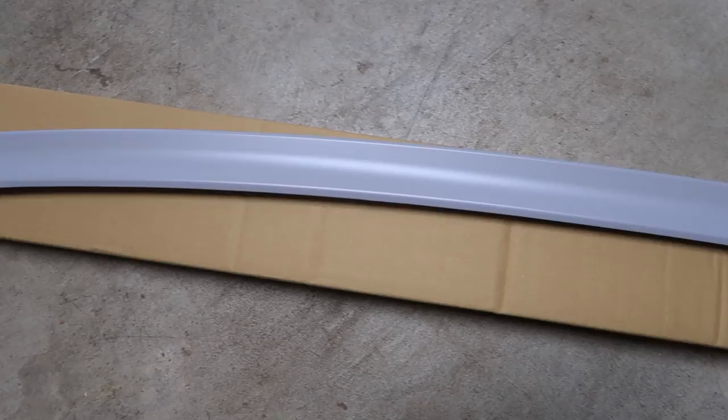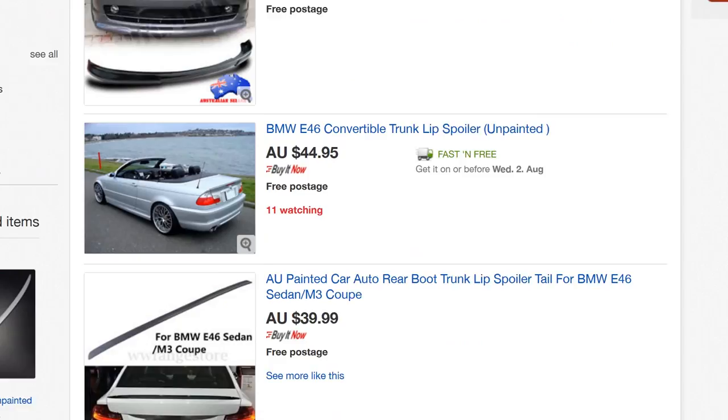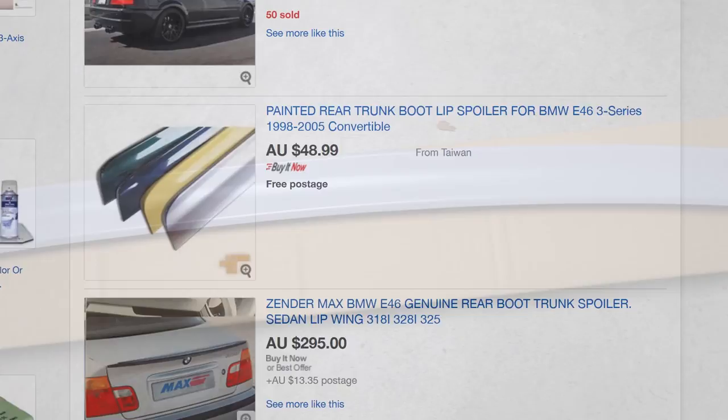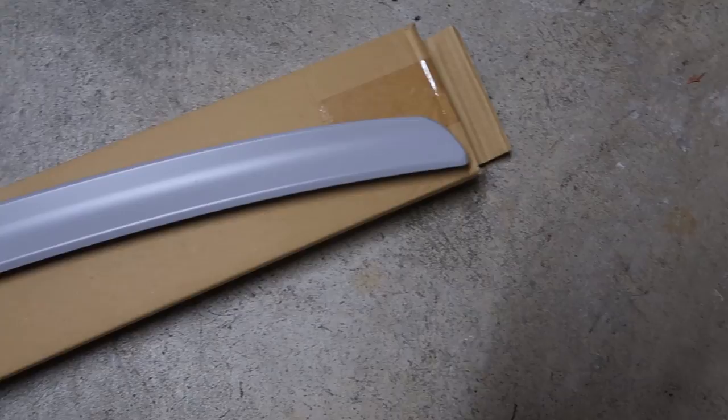In this video I'm going to show you how to paint car parts. Today we'll be painting a lip spoiler for a BMW E46 that we purchased from Mars Performance in Melbourne, Australia. Be careful when buying lip spoilers or other parts on eBay — we purchased three spoilers before this one that didn't fit. This spoiler comes pre-primed but I'm going to prime it again anyway for peace of mind and to show you how it's done.